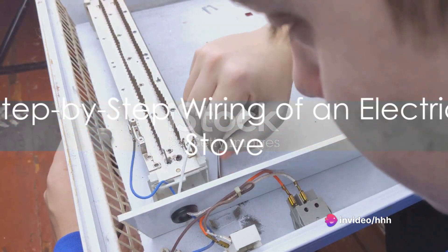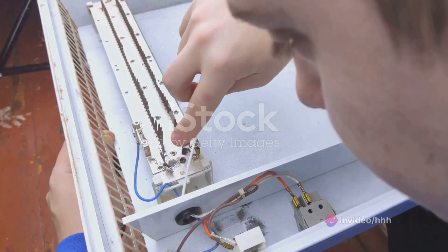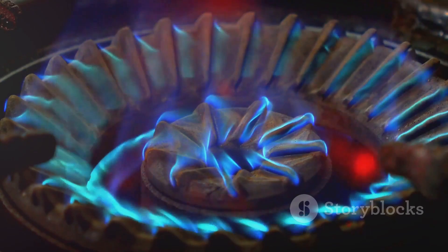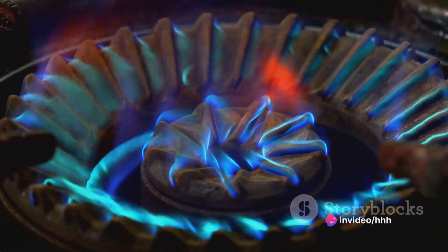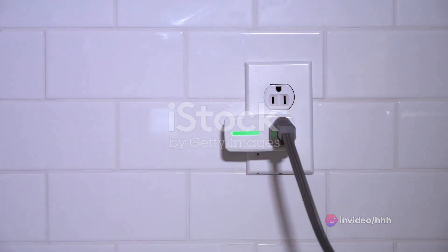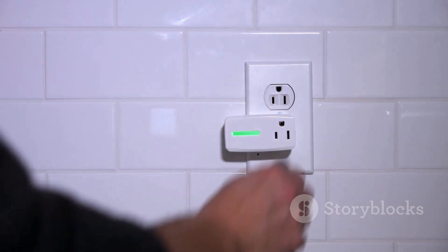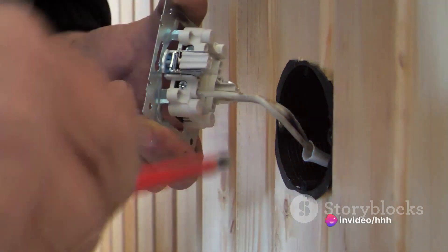Now that we've grasped the basics, let's dive deeper into the actual wiring of an electric stove. It's a fascinating process, almost like a journey that electricity takes from the power source to the heating coils. First up, the power source. The electric stove is typically powered by a 240-volt circuit, which is double the 120 volts commonly found in most household outlets. This extra power is essential for the high heat tasks that cooking requires.